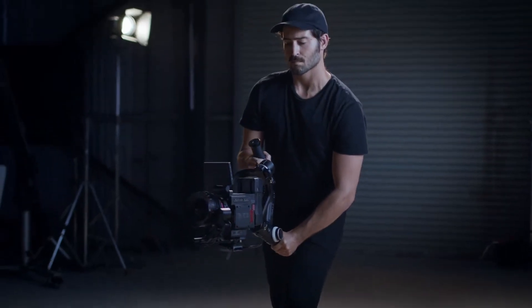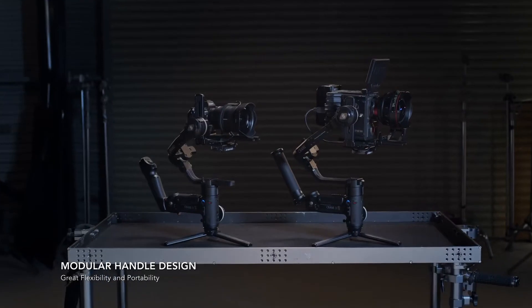The Crane 3S Series' innovative handle design is now modular, with multiple detachable handles.